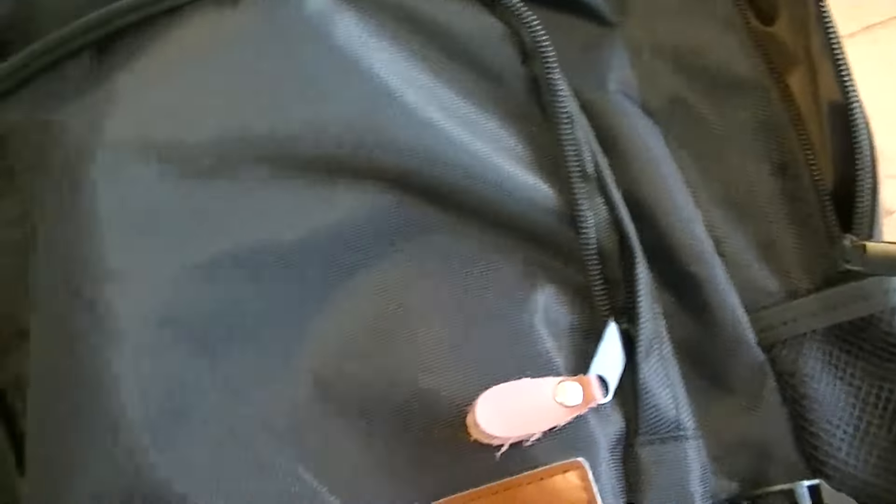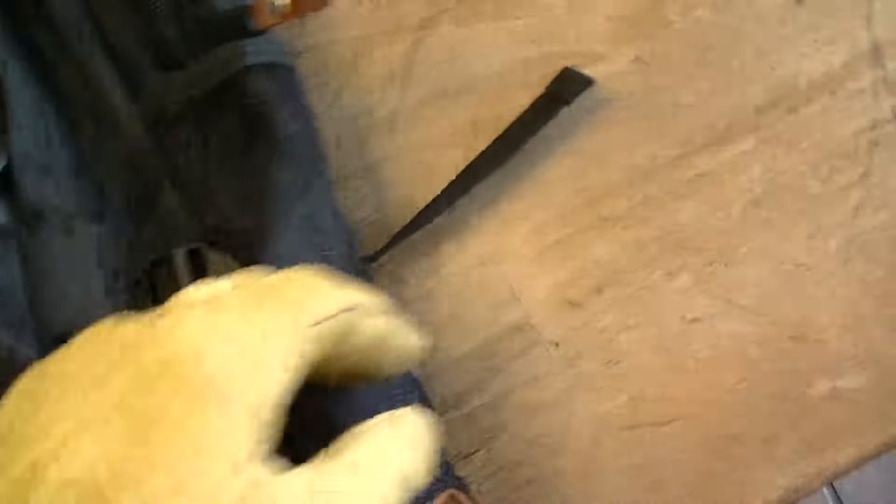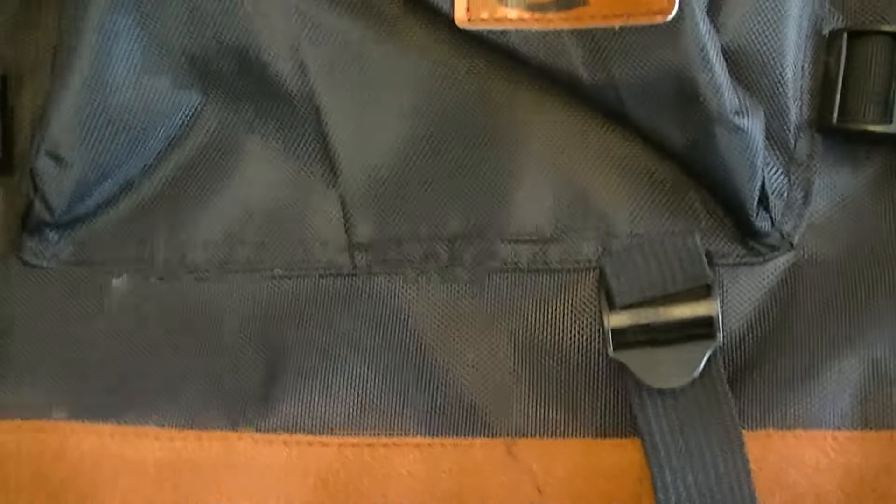It's got a cool little pocket up here where you can put your music player so that you can have access to it while you're wearing it on the back. One of the things I really like about it — it has compression straps so that you can snug it down and keep your load nice and tight.